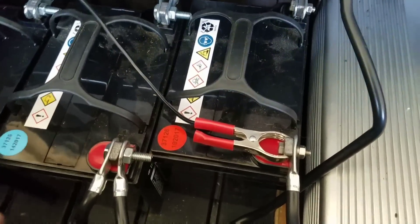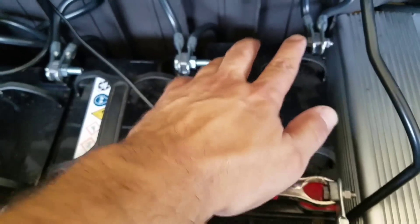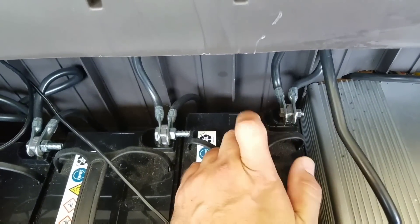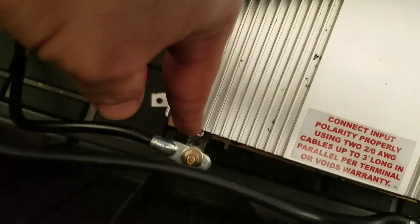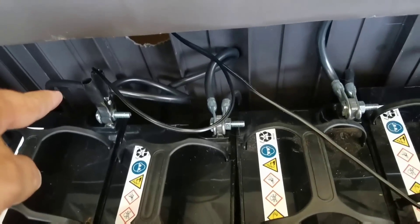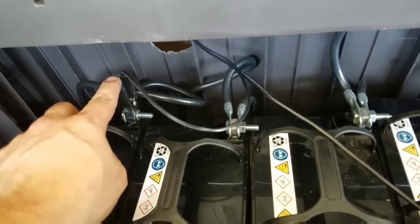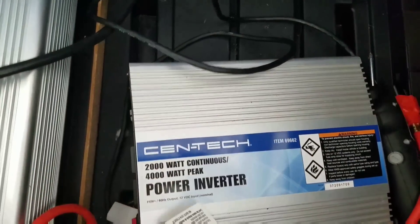I definitely want to upgrade these connections — I feel like I'm not getting enough power going into the batteries. When you connect these, it's the same as the inverter: connect the negative from one battery to the negative at the inverter from the negative of the opposite battery, and the positive of the opposite battery to the positive of the inverter. It's the same with the solar charger — negative to one side, positive to the opposite side.